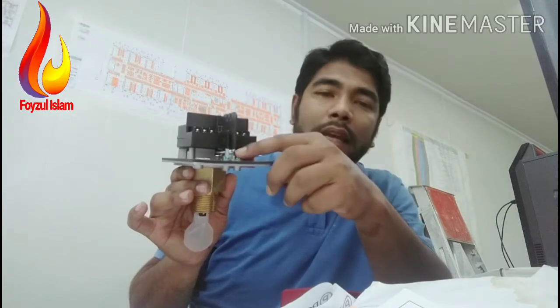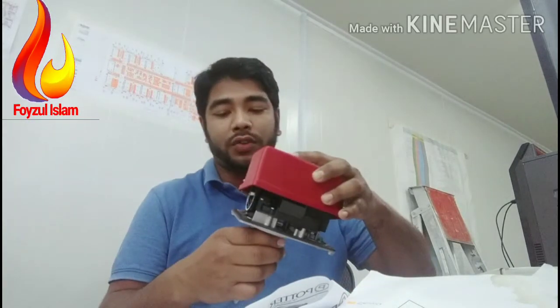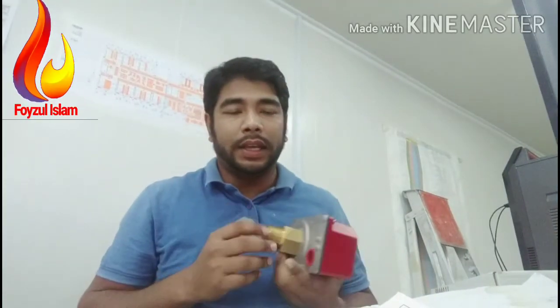Sometimes this flow switch does not work — here is how to check it. Above the flow switch there is a lever. When water bypasses, this lever comes to an angle and these two contacts rotate automatically. If you feel the stretch with your hand and finger and it is too tight, there is one screw — just open it a little bit only. Do not remove it fully. Then check again — if it moves freely, your setting is perfect.